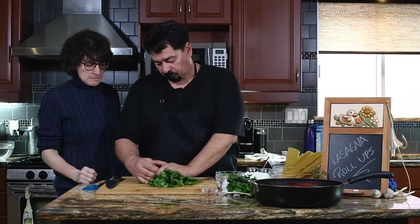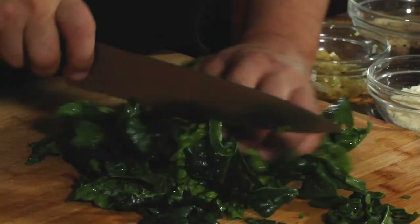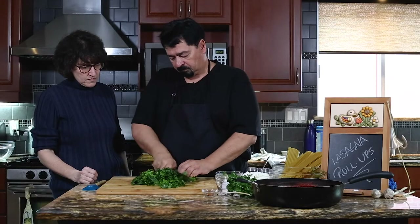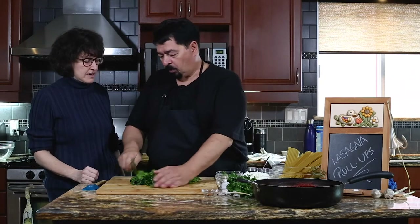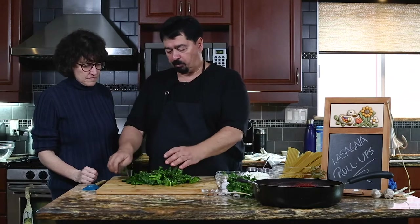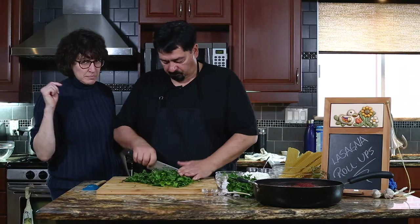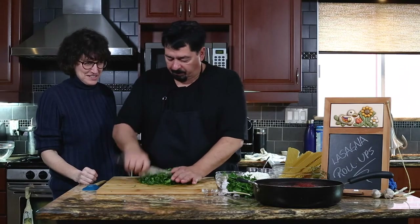So we're going to chop the spinach up. Some people boil it briefly in hot water, but this cooks very fast. What you see here is probably a quarter of it once it's cooked. The little belly walking around is our little dog, and if you hear banging, it's my knife.